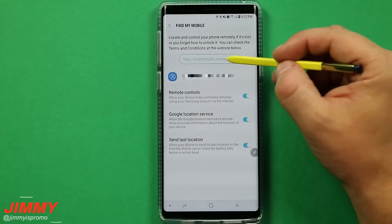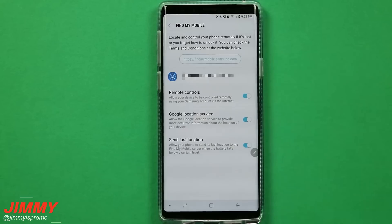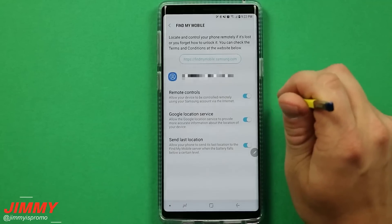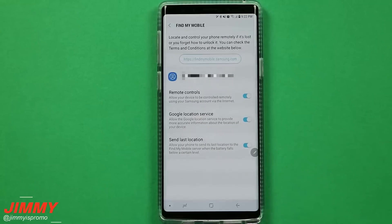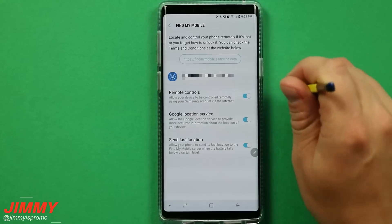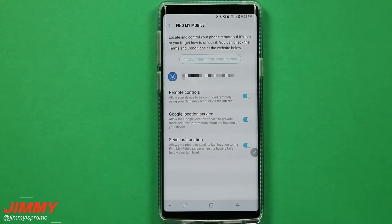Head over to findmymobile.samsung.com and you're able to track your phone. If it's lost, you can see exactly where it's at. You're also able to use remote access if you need to unlock your phone or if you don't know your lock screen password. You can also make your phone ring at its highest volume if you don't know where it is — maybe it's in your house, a friend's house, or hidden underneath a cushion. So it does a lot more than just finding a lost phone; it can also get you back into your phone if you forget the lock screen.